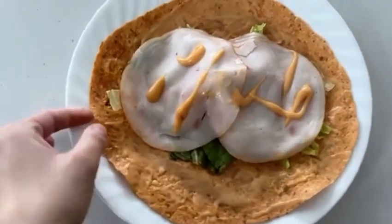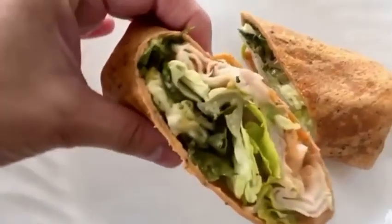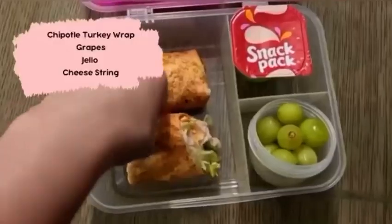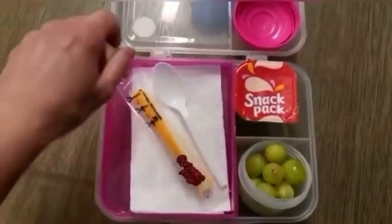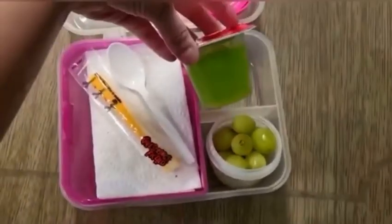Day number eight we have a turkey wrap with some chipotle sauce and lettuce — you can add more veggies to this of course — some grapes, another snack pack jello again with no gelatin, and a cheese string.